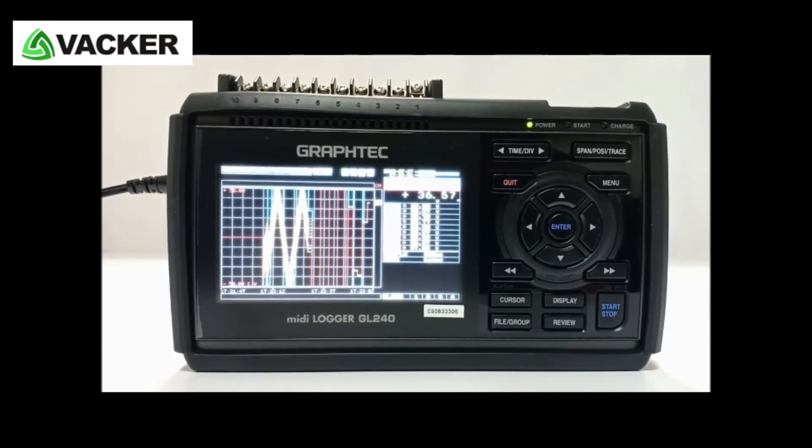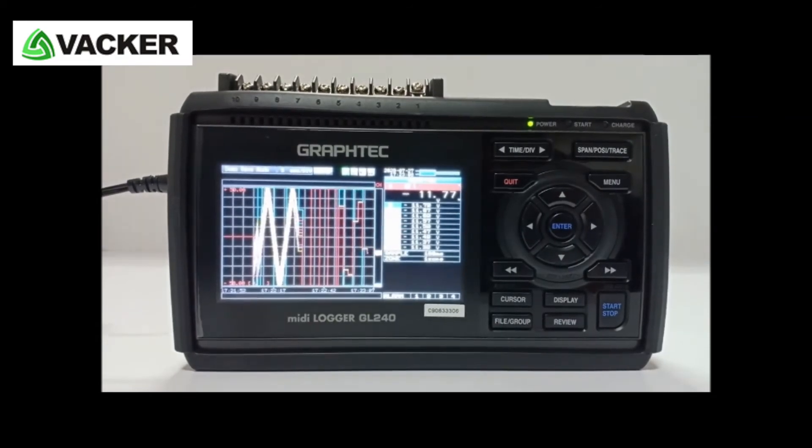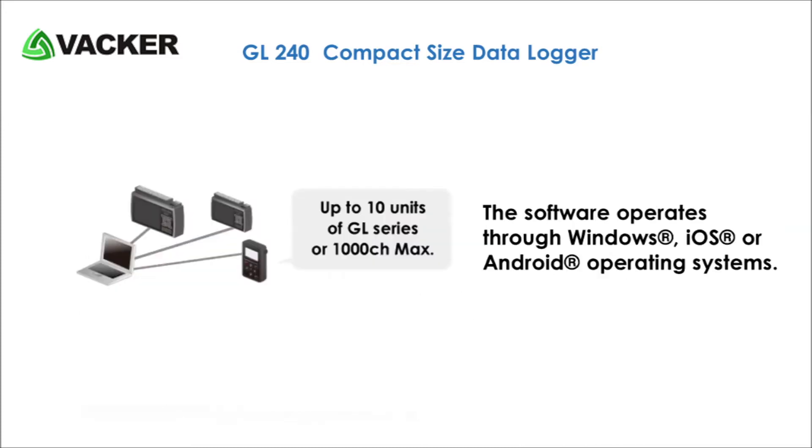We provide free software for connecting the GL series recorders to a PC. The software is useful for functions such as setting the data logger, recording, and managing the captured data. The software allows connecting up to 10 units of GL series recorders or a maximum of 1,000 channels. The software operates through Windows, iOS, or Android operating systems.